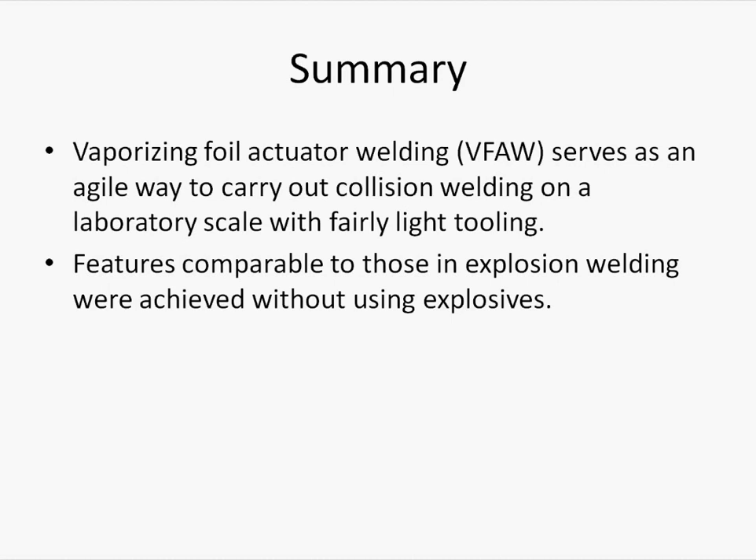In summary, vaporizing foil actuator welding serves as an agile way to carry out collision welding on a laboratory scale with fairly light tooling. Features comparable to those found in explosion welding are achieved without using explosives.